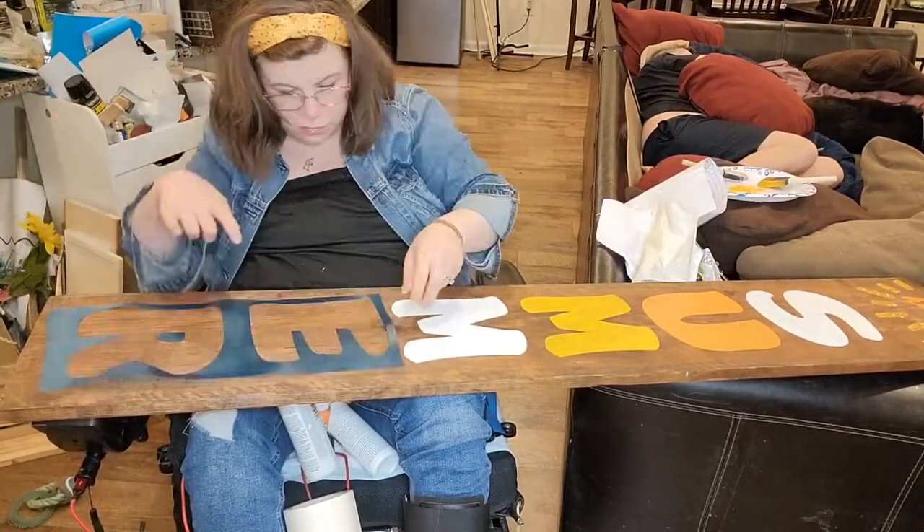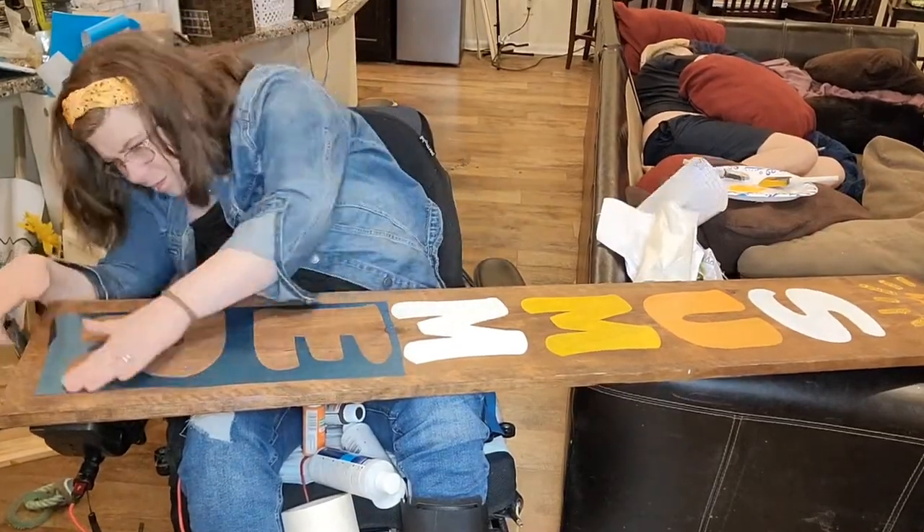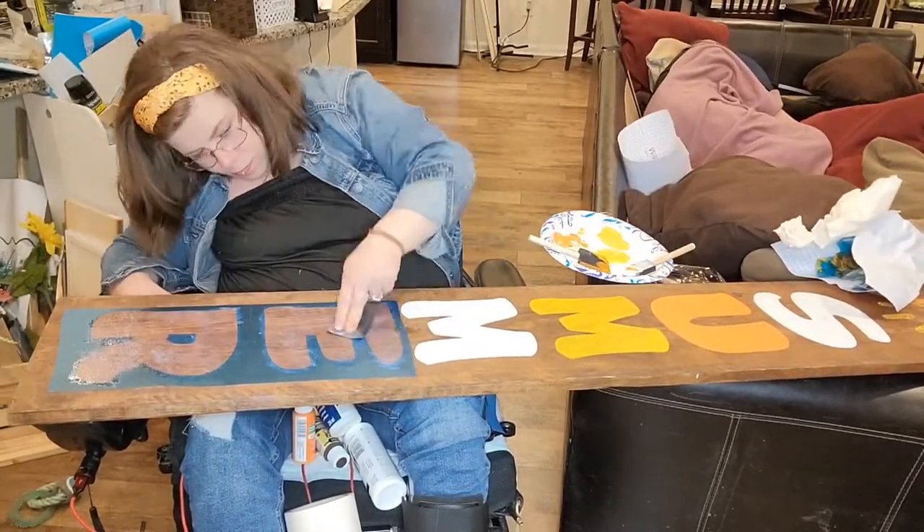The R was a little bit of a pain in the neck to put down, so I had to separate the letters to get them to stick and make sure they were perfect.